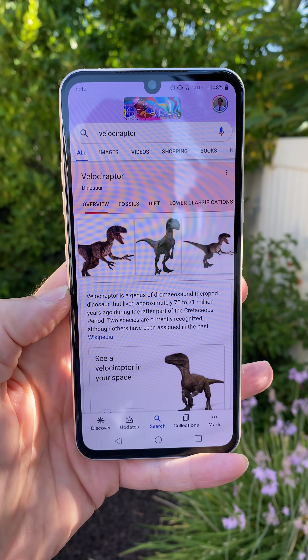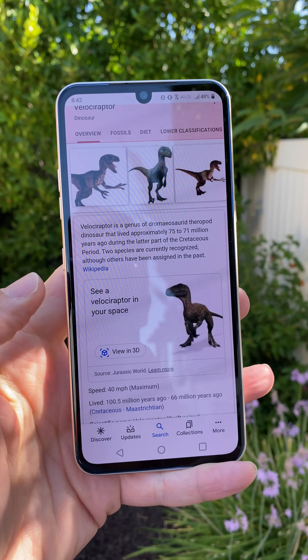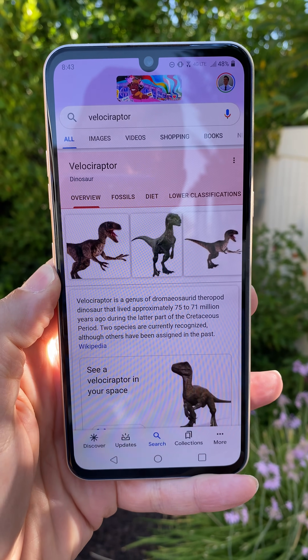What's going on? Rich DeMuro here, Rich on Tech. I'm going to show you how to put a dinosaur in your backyard courtesy of Google. They have these new augmented reality dinosaurs. All you have to do is search for one in Google.